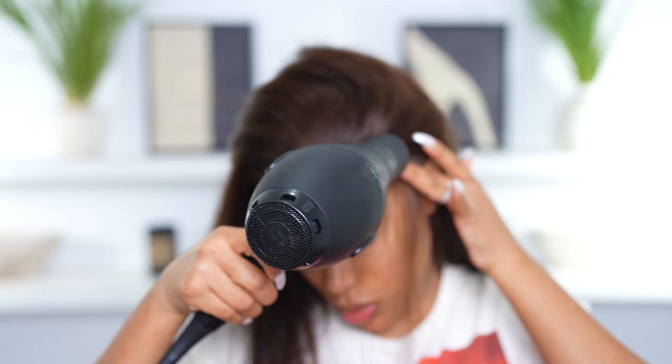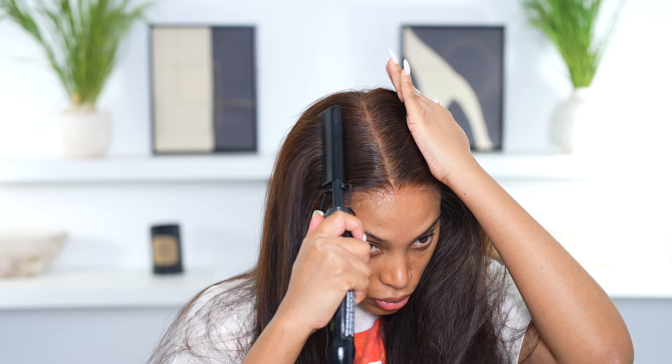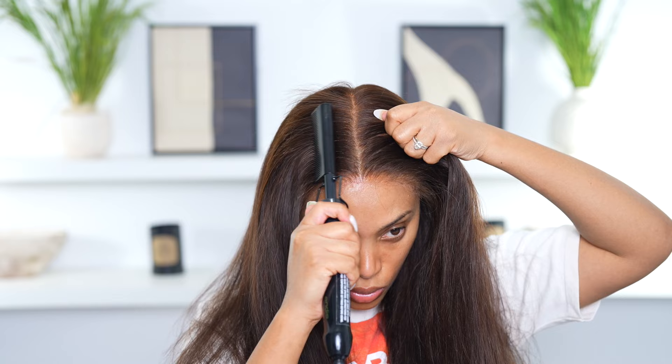My wig is sitting a bit high so I'm gonna have to flatten it down. I'm using my hot comb — the Andes brand — and some hair wax. She needs to be sitting more flat; right now she looks like a house floating on top of my head. I'm doing it in sections.